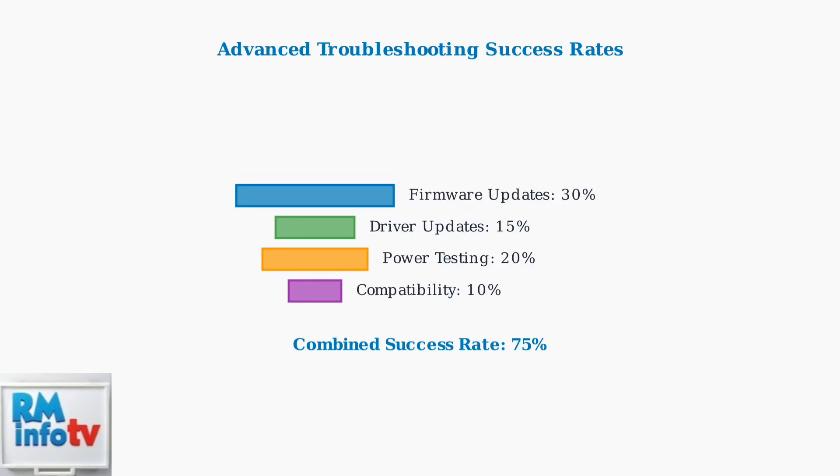Combined with firmware updates, this systematic approach achieves a 75% success rate in resolving three-blink errors.